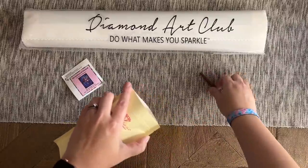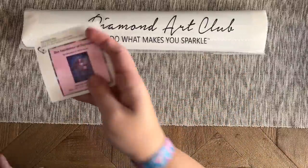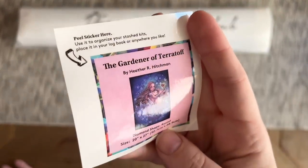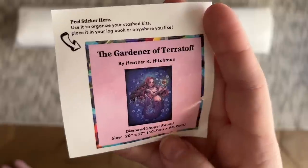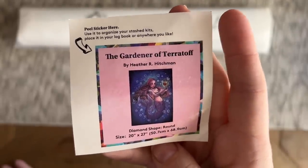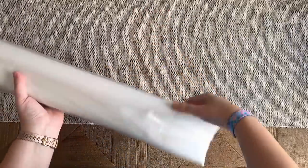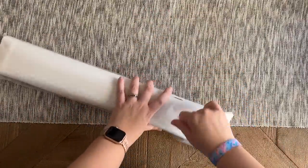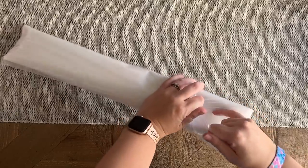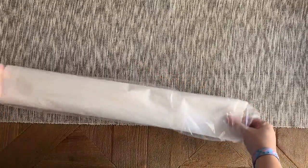If you'd like to see a demo on how I use washi tape with my canvases, I have a whole video dedicated to that as well as a general diamond painting for beginners video — I'll link both below. Also included is a smaller sticker with the original artwork and all the kit info. Everything else is included in the bag. I appreciate the extra level of protection with the plastic bag since you never know what the weather might do — let's get into it.